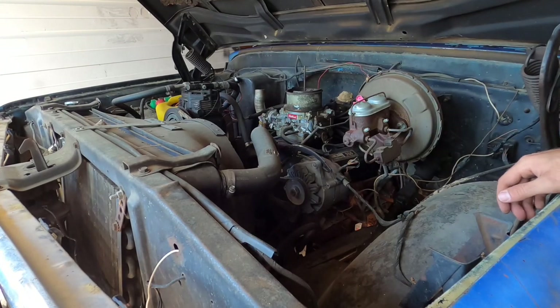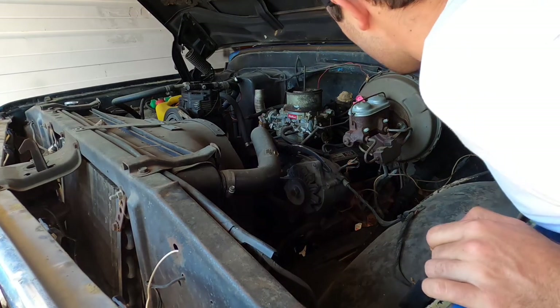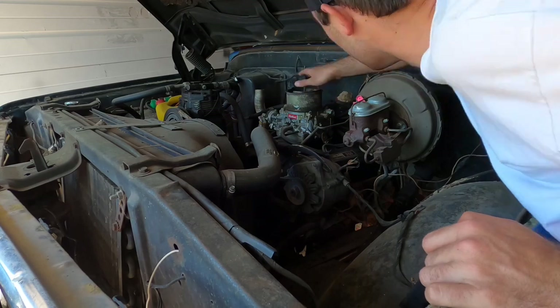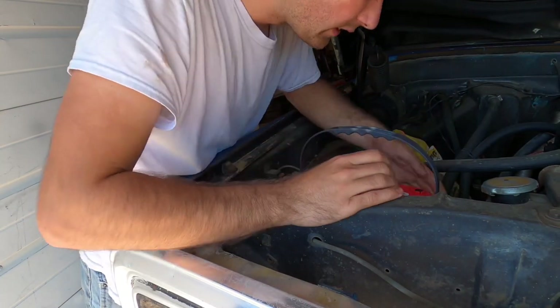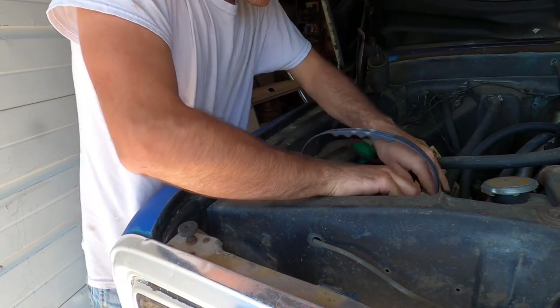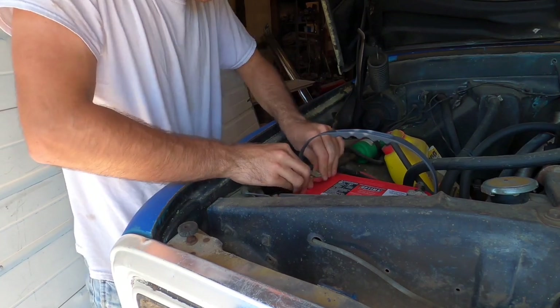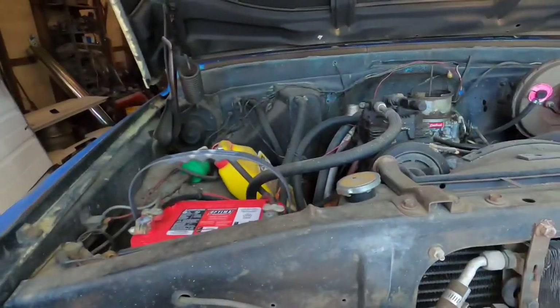It smells like old gas, but we'll fix that. We got some oil to put in here. I say the next thing to do is pull this spacer plate — actually, we'll just leave that on there. Got the battery in there. Let's go make sure the old engine ain't locked up. We got to make sure it's in park. There's the key.